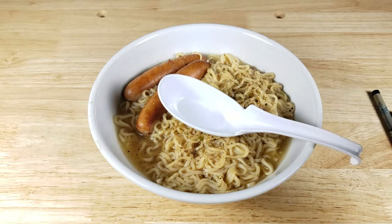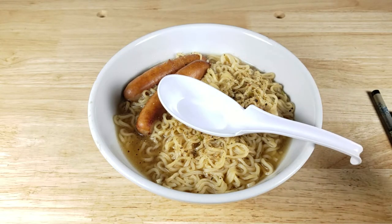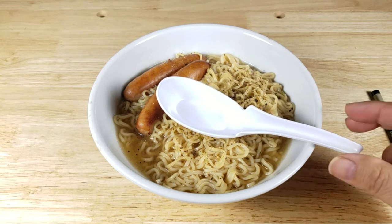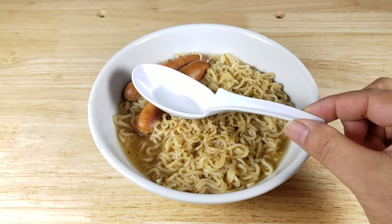When the bowl is full, the spoon is really not going to fall anywhere. The danger happens when you start eating and the bowl starts to get a little bit empty — then the spoon can tend to slip in.